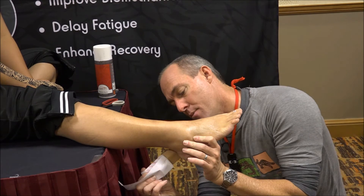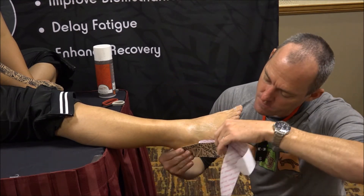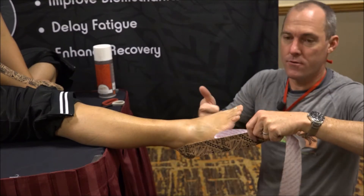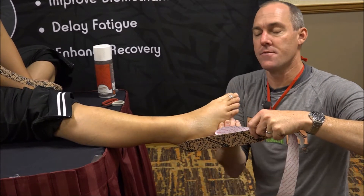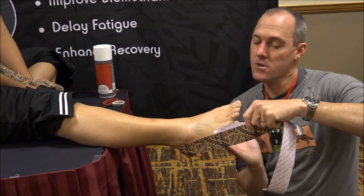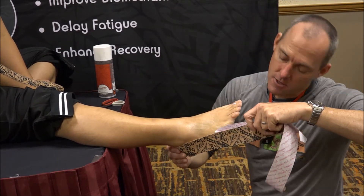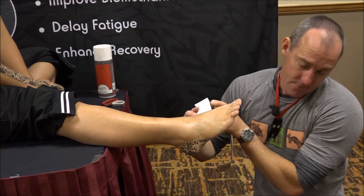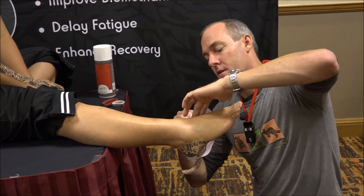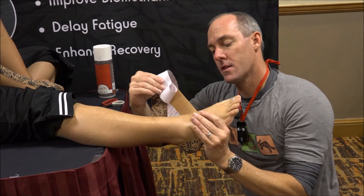Then sweep around the heel — the easy way is to come over the top, but if you think of what our aim is, our aim is to lift the navicular and invert, which means you've got to come up from underneath it. So you actually come around the heel the harder way, underneath. Then find the tuberosity of the navicular and lift it up.